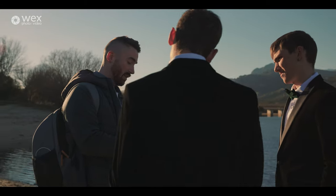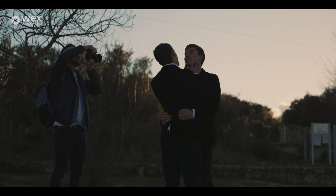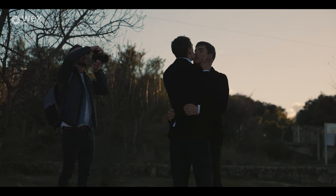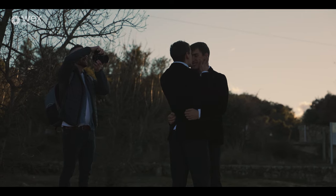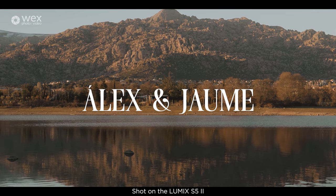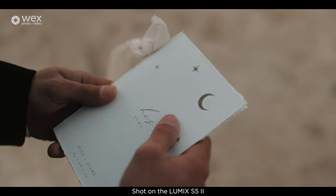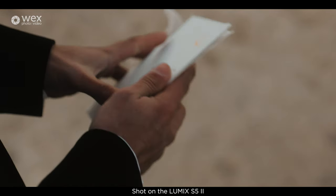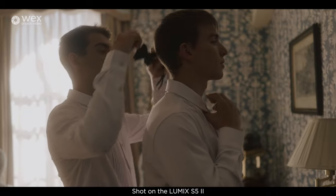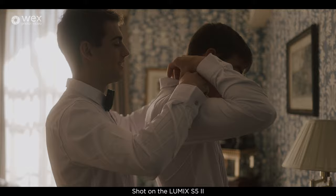An elopement is just the couple — there's not usually guests, sometimes there might be a celebrant or a registrar, but the main thing that I love about elopements is being able to tell the couple's story. As an aspiring wedding filmmaker, they are really easy to start with. You're concentrating mostly just on the couple's story, the finer details like their accessories, and the couple portrait session which is my absolute personal favourite.